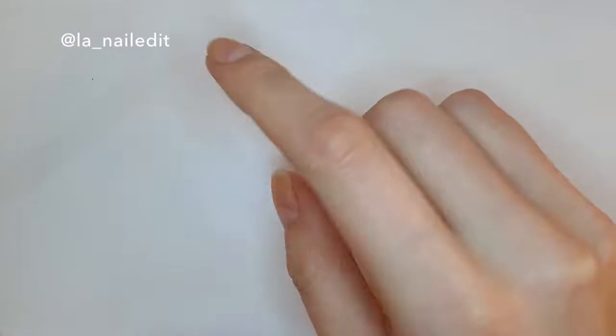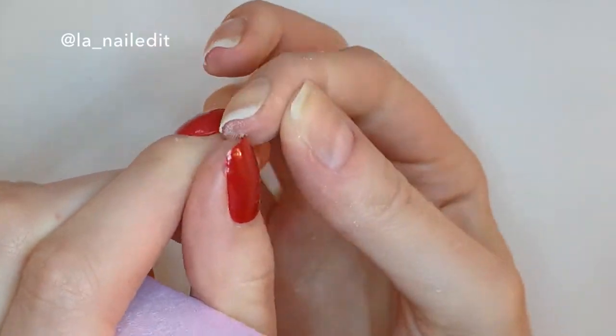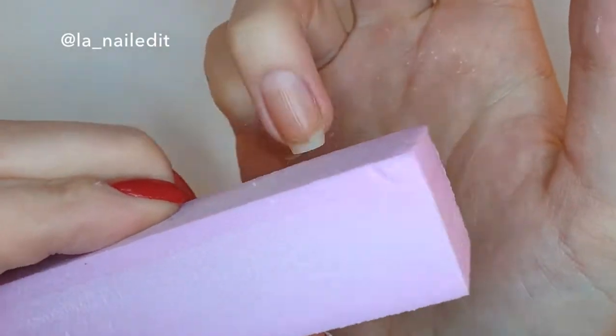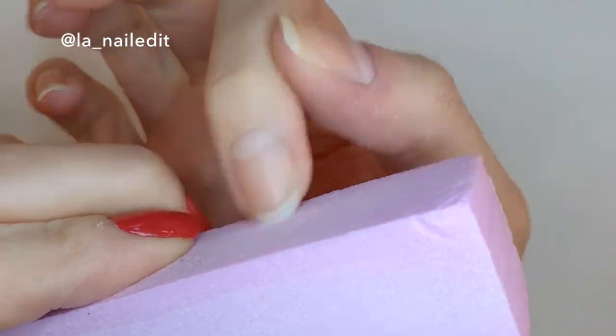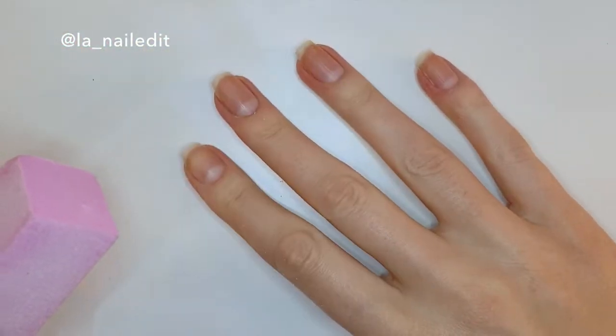Once that's done I'm gonna grab my buffer, but not to buff my nails — because again it's so damaging to your natural nail and it will cause peeling later on. I'm just gonna lift the extra bits from under my freshly filed nails with my other hand and in one direction just buff them away in two or three swipes. Try not to go overboard.